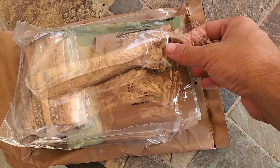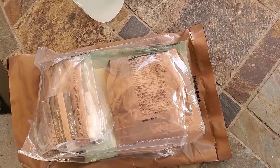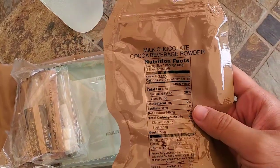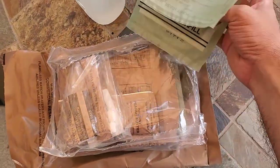I cut this thing open in advance, so let's just get right into it. We got our certified army spoon here. We got milk chocolate cocoa beverage. And the famous flameless ration heater.